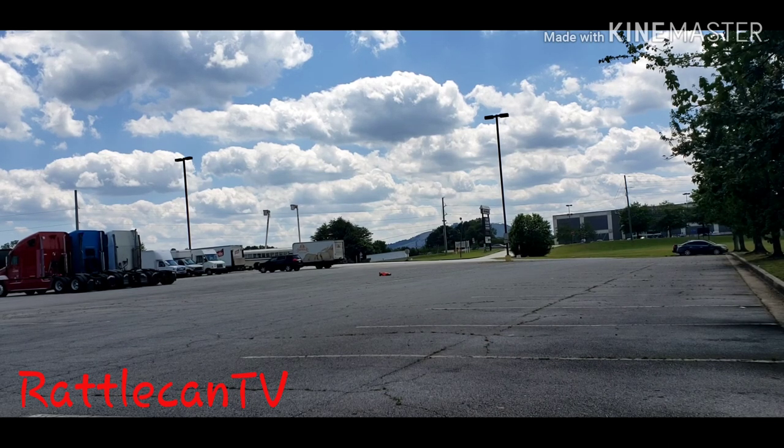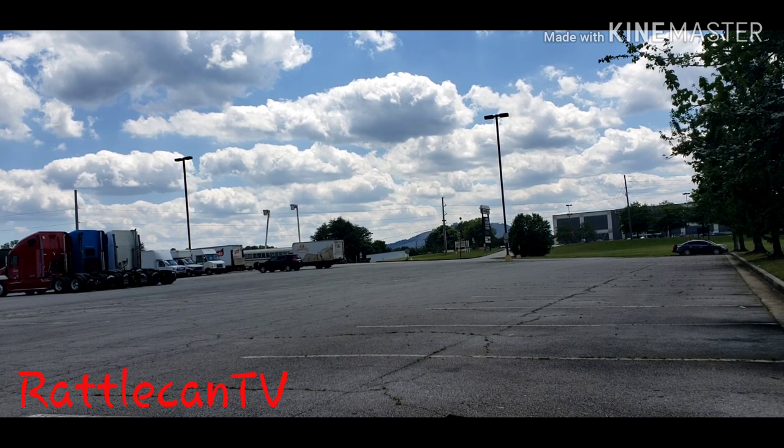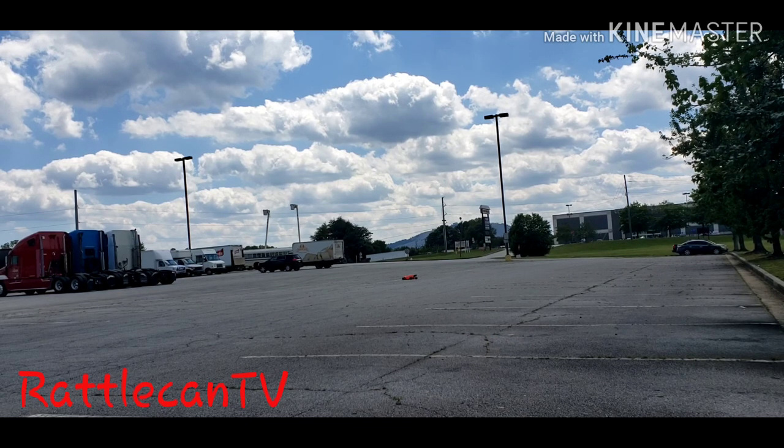I'm still not sold on this setup just yet. I'll just whip it around a little bit longer. Put your comments, thoughts, and feedback down below — try these types, try those types, whatever it is, and kind of go from there. But yeah, the hooms just don't stick as well as I would like them to.